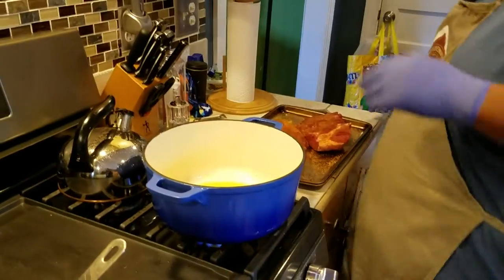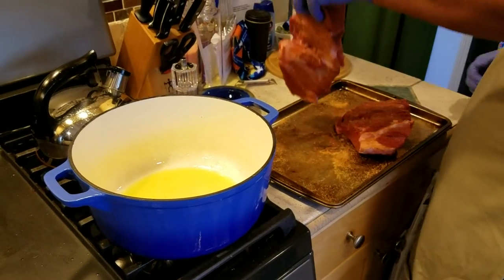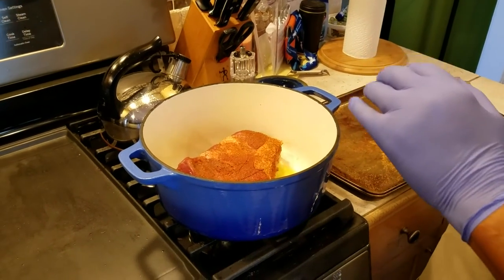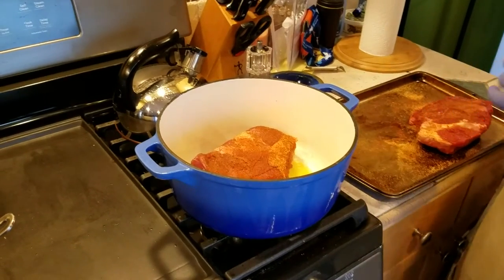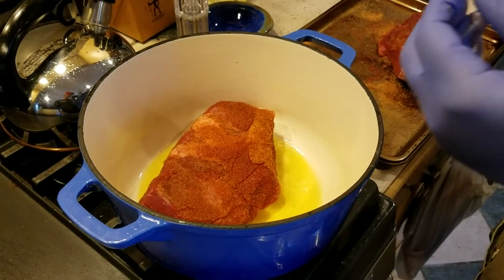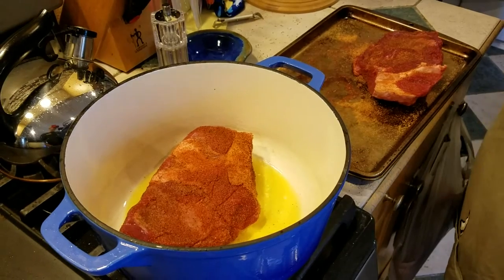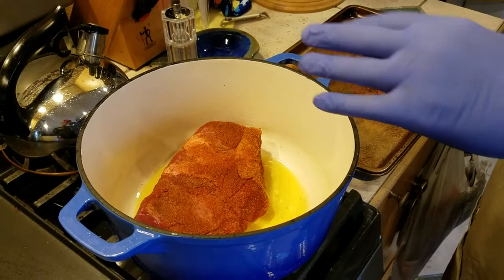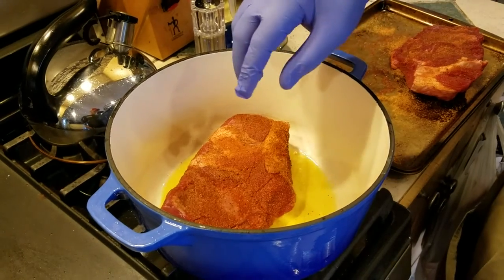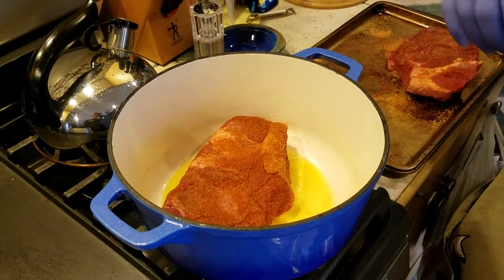Now we're back. We've gotten our oil going pretty hot. We moved our Pikes Peak roast over, so we're going to go ahead and get it in to the sear spot. Because our Pikes Peak roasts are so large, we're probably going to have to do two separate sears. We'll sear this one first, then the smaller portion. We're going to take them out of the Dutch oven and set them off to the side so we can get our vegetables going. We're going to sear all six sides — the bottom, the top, both sides, and the ends.